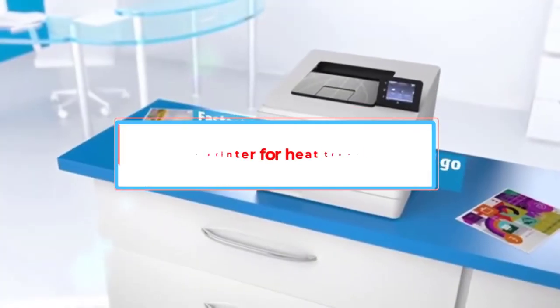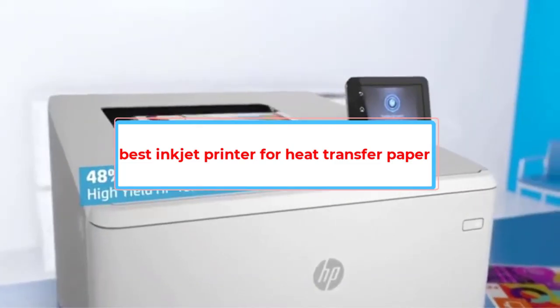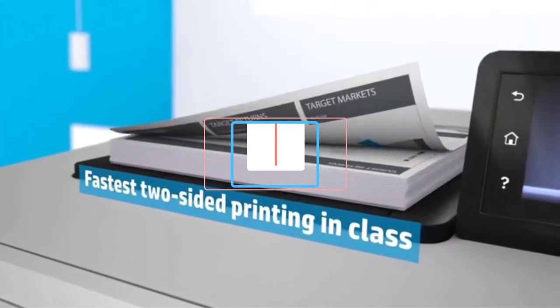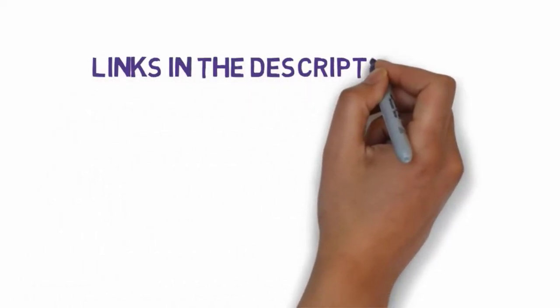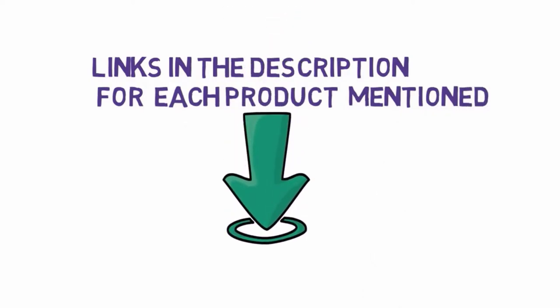Are you looking for the best inkjet printer for heat transfer paper? In this video, we will look at some of the 5 best printers on the market. Before we get started, we have included links in the description, so make sure you check those out to see which one is in your budget range.